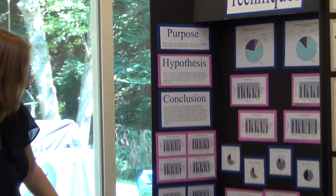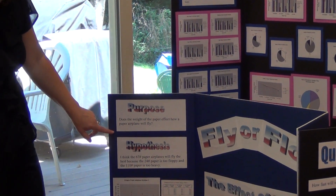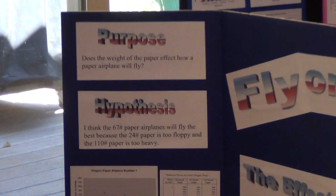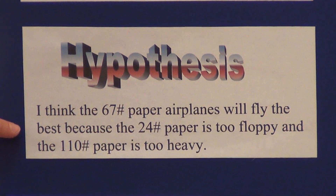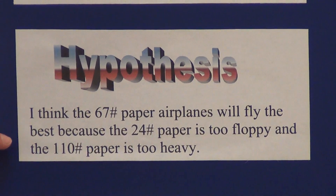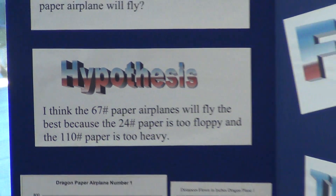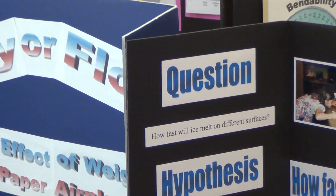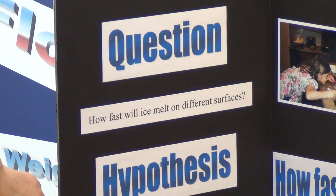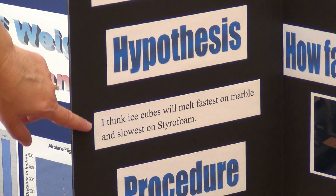For the question, does the weight of paper affect how a paper airplane will fly? The hypothesis was: I think the 67-pound paper airplanes will fly the best because the 24-pound paper is too floppy and the 110-pound paper is too heavy. For the question, how fast will ice melt on different surfaces? The hypothesis was: I think ice cubes will melt fastest on marble and slowest on styrofoam.